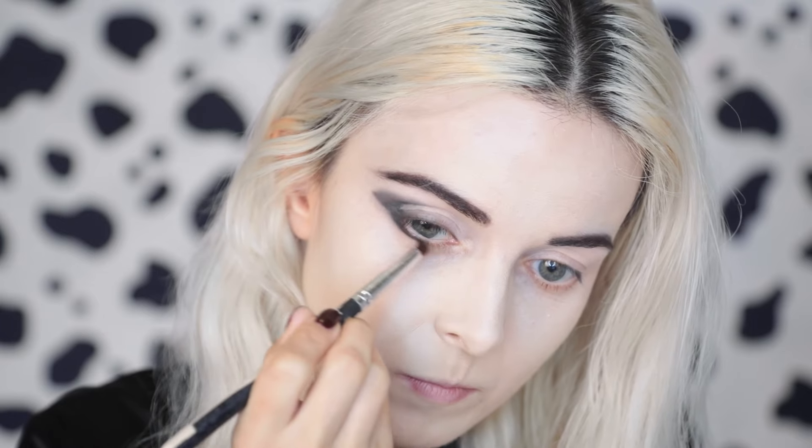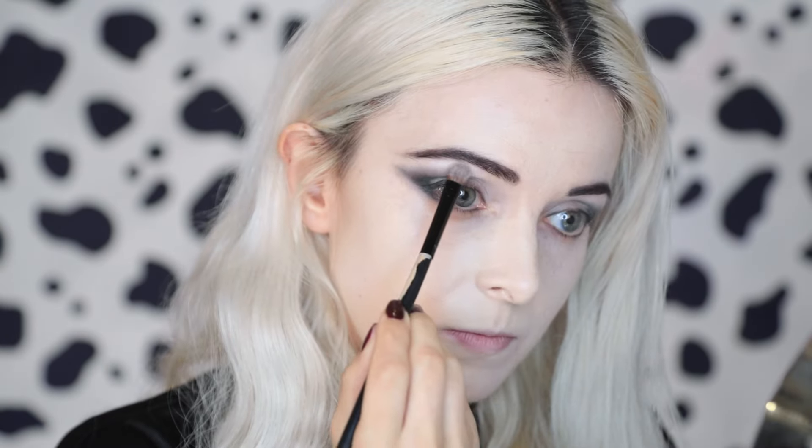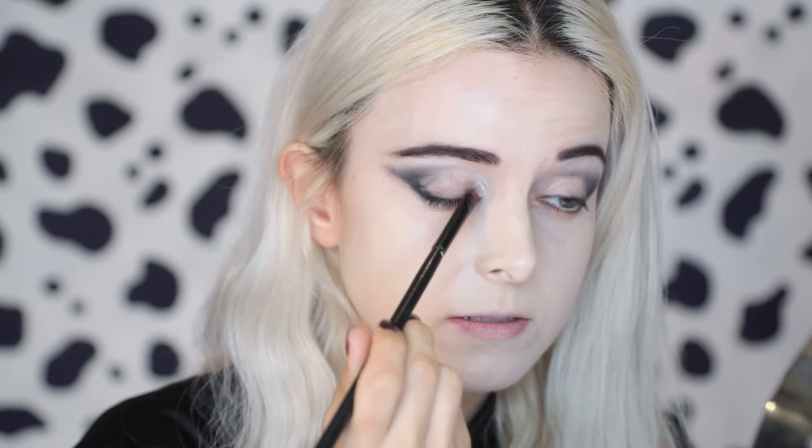Now I'm just smudging the edges. Before I go in with the dark eyeshadows I'm going to start with the white — below my eyebrows, in the corner of my eyes, and on my lid. The looks makeup artist Nadia Stacey designed for Cruella were inspired by 70s punk, and this particular look that I'm recreating was inspired by Siouxsie Sioux and Nina Hagen.